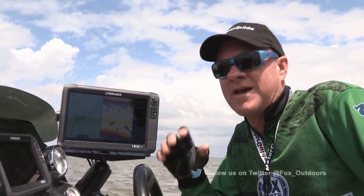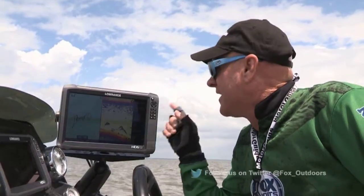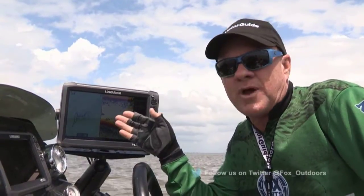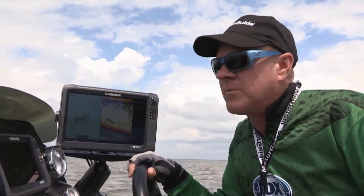Right now I want to show you one of the coolest things I've ever seen in fishing technology from Lowrance and MotorGuide — it's going to help us find and catch these fish. This is the brand new Lowrance HDS Gen 3 Sonar GPS Fish Finder System. It's got a much faster processor, much brighter screen, a pinch to zoom screen just like your iPhone or Android, and it's got Wi-Fi built in, plus a whole bunch of other goodies — the latest and greatest from Lowrance.